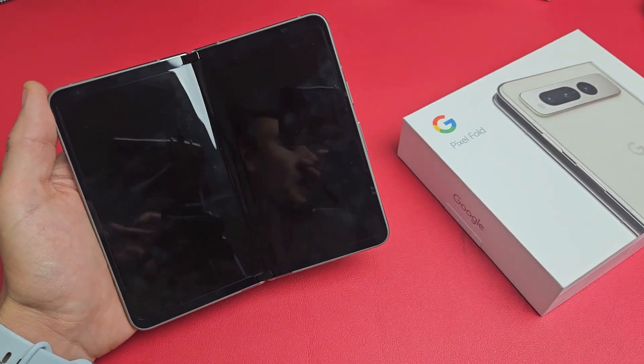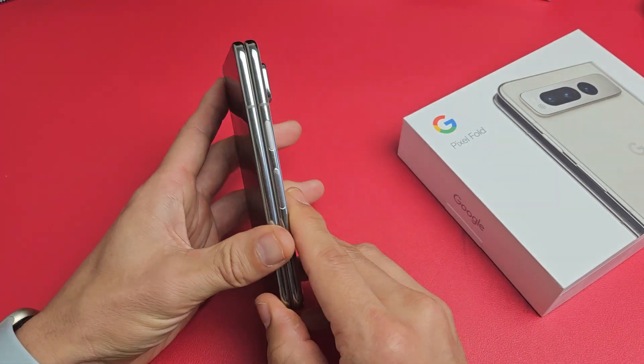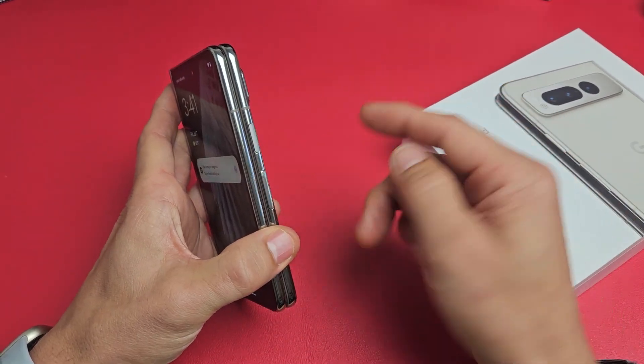I'm going to show you a simple fix. All you got to do is force a restart. So what you want to do — obviously this one's fixed but let's pretend my screen here is frozen. To force a restart, and you're not going to lose any information —